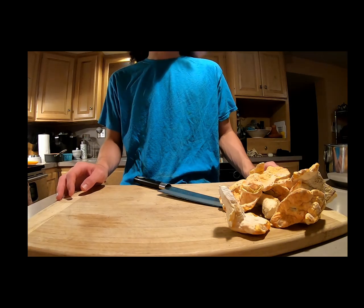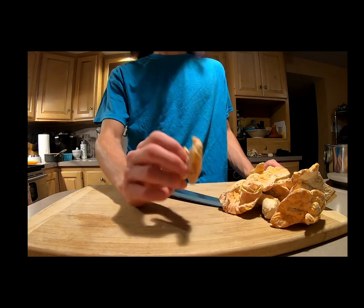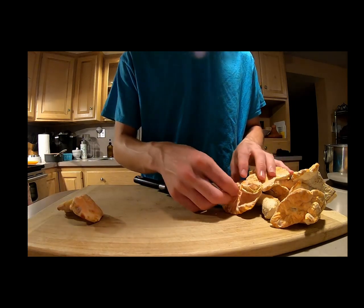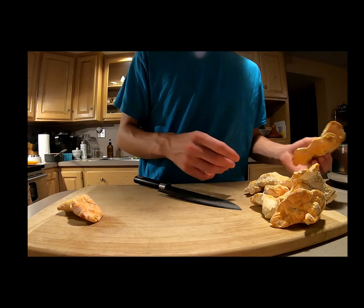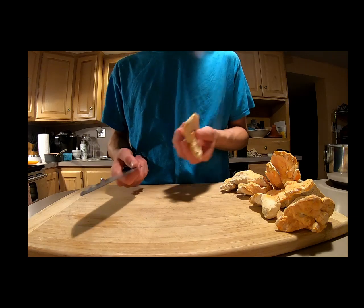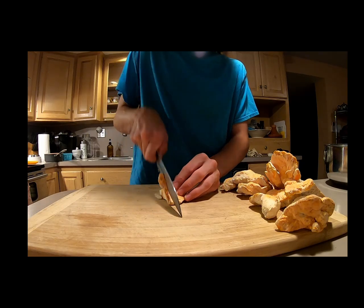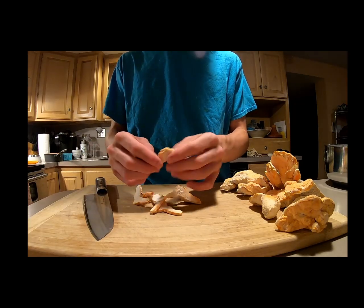Now that you've cleaned and got your chicken of the woods prepared and ready to slice up, make sure that your cutting board is completely free of any debris, dirt, sand, grass — anything that will make your newly cleaned chicken of the woods dirty again. As you can see in the video, this is a different chicken of the woods because this one is older, and I wanted to use the older specimen before I use the better, younger one.